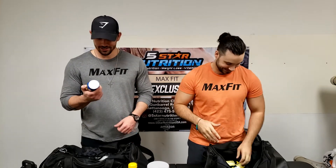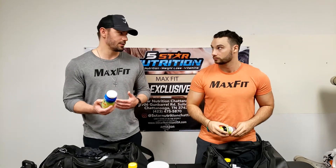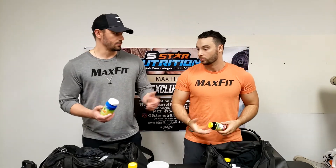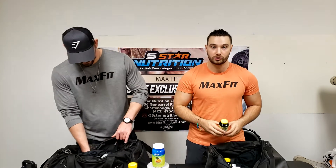Dextrose — tropical flavor, so good. You need a quick fix if your blood sugar gets low, or it's actually good to take with your post-workout shake. Mix it with protein or BCAAs, and if you're a diabetic, take an insulin shot with it — it gives your system a quicker response. I like to take it post-workout with my protein.